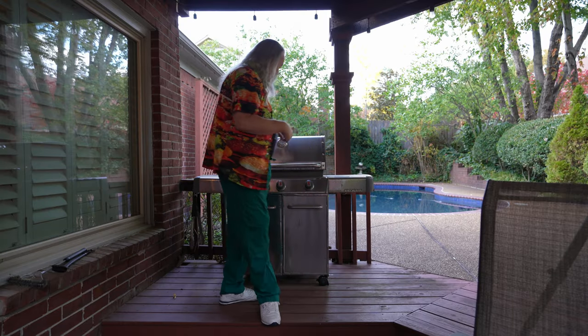Back to this grill. How did it get so nasty? Most of you are probably saying because I don't have a cover on it — and that's right, I don't have a cover on it. Why don't I have a cover on it is the question.